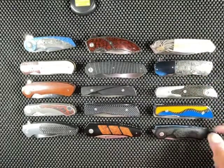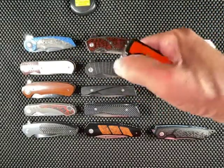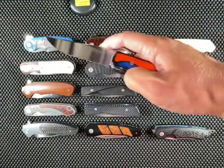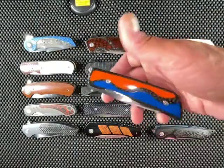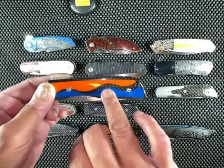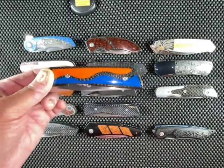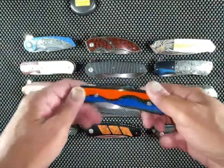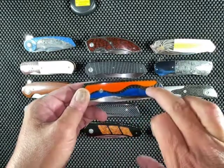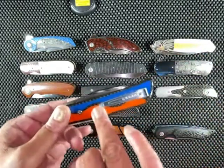The next one is a custom-made Mbubu made for me by Des Horn. It's a long story as to how this knife was made, and if you want to check out that video, it's on my channel. This one has blue and orange G10. It's supposed to be my pandemic knife — the blue represents the virus, and the orange represents a hope that we would find a cure or a vaccine, which obviously has already happened. We've got marble carbon fiber, and the inlays are G10.